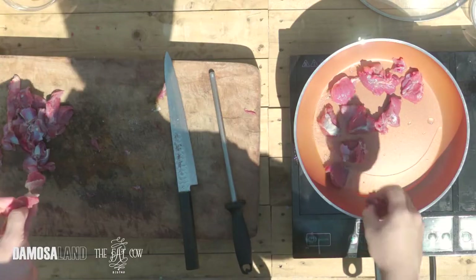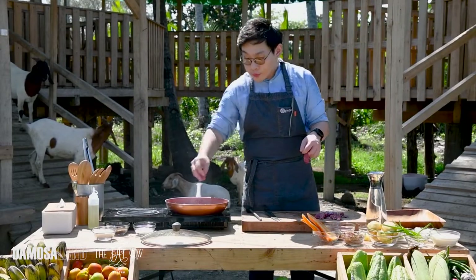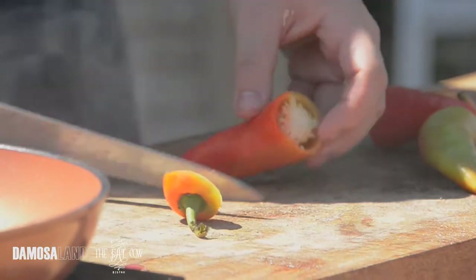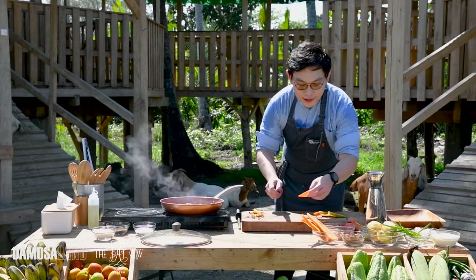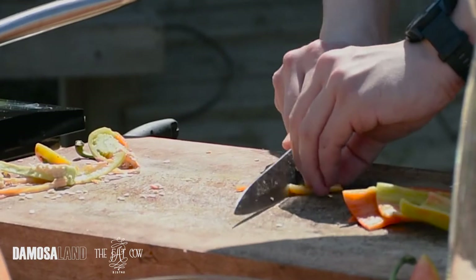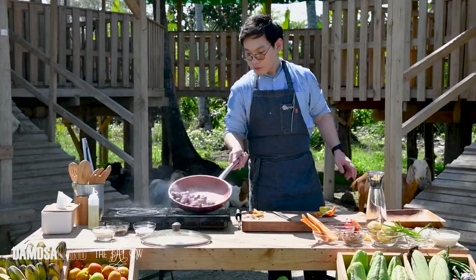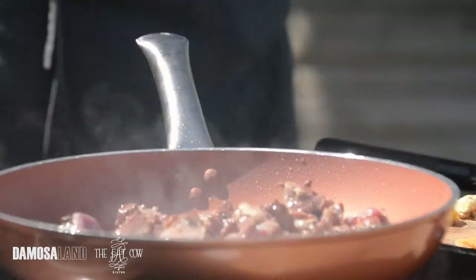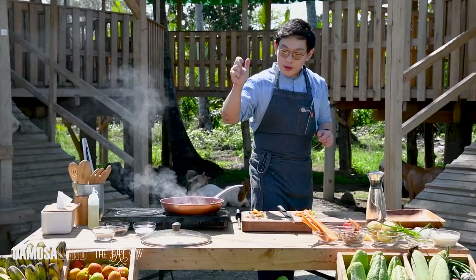Also a tip: don't overcrowd your pan. It will lower the temperature and you'll end up with a cold pan again. We have atsal — remove the top, slice it in half, remove the seeds, then slice into cubes. Take a look — this is what we want, a very golden brown color. We're just using one pan. We're not going to wash this pan after searing because the flavor is in the pan and we need to keep that till the end of the dish.